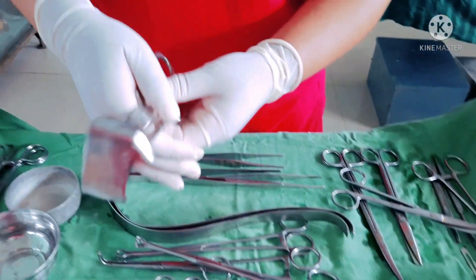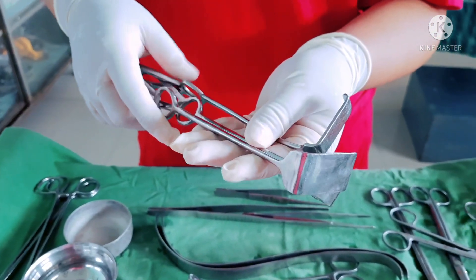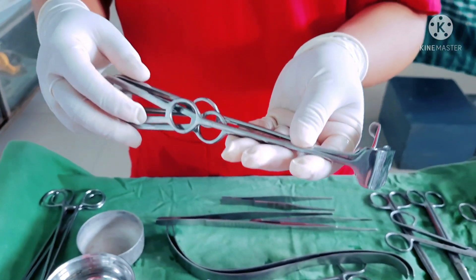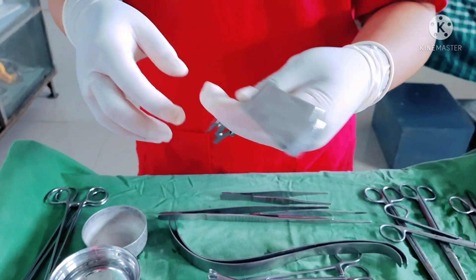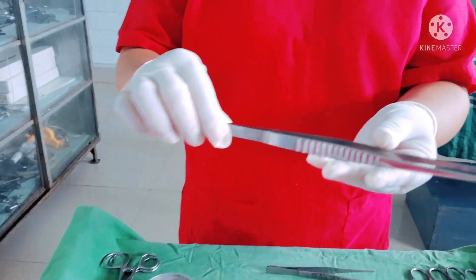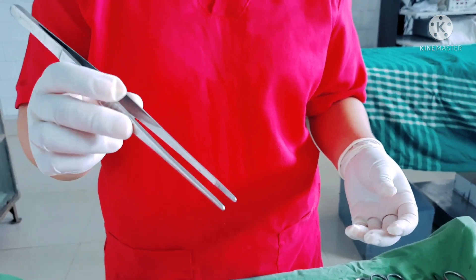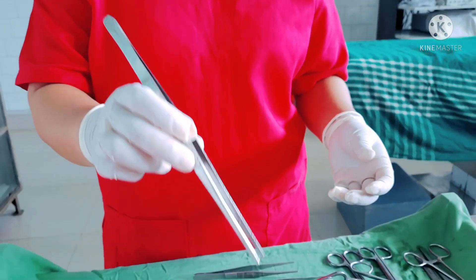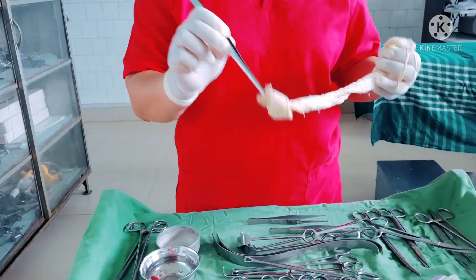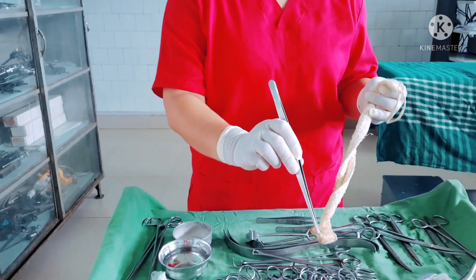This forceps is known as Langenbeck or skin retractor. It is used in superficial retractions of the skin and muscles during the operation. This instrument is known as long jaw forceps, mostly used after opening the peritoneum area inside the cavity for many purposes — for example, fixing of the free gauze inside without using the hand.